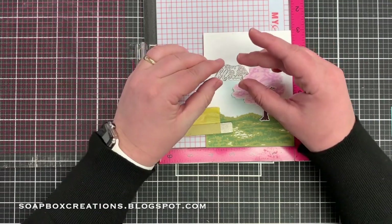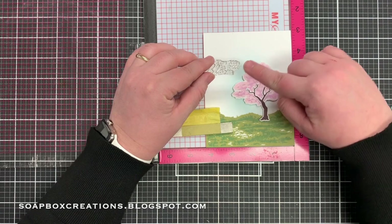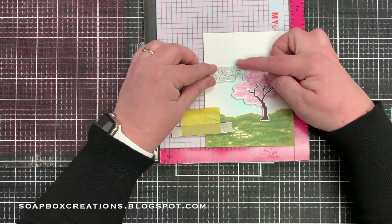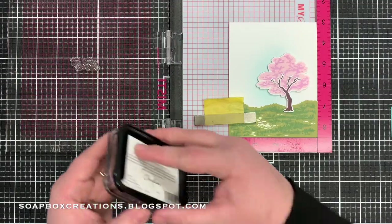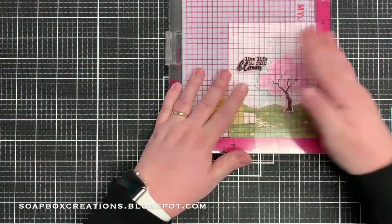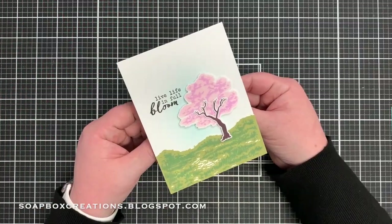So I'm going to add the 'Live Life in Full Bloom' sentiment to the card front. I've got it here in my Misti and you can kind of see this little staggered edge — I'm just matching that up with the tree right there; they kind of fit together so I think it will look nice placed right there. I'm going to make sure that's straight over here on these grid lines and then go ahead and stamp that in black ink.